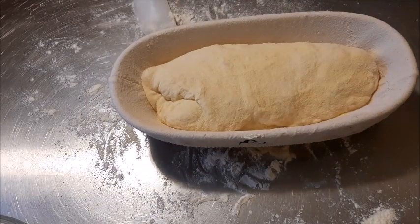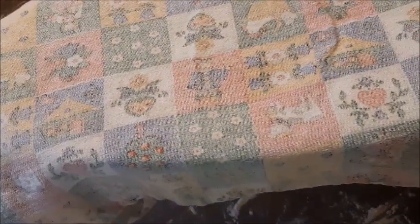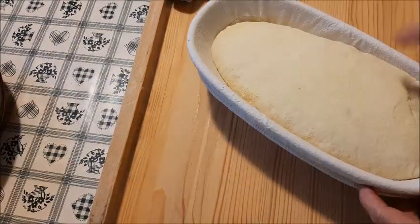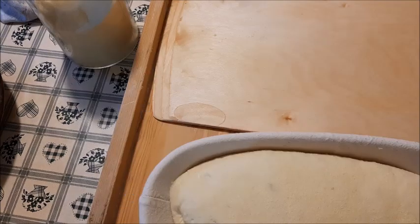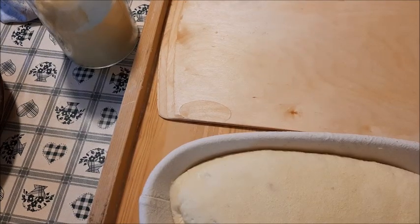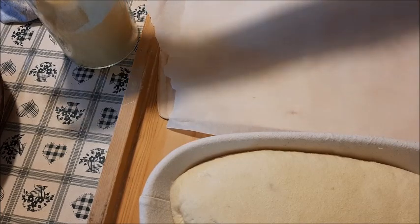Questo è un cestino dove c'è anche il contenitore di stoffa, di cotone. Adesso lo copro e aspetto almeno altre due ore. Scusatemi i rumori di sottofondo perché avevo la finestra aperta e ci sono dei bambini sotto che giocano. Eccolo qua - vedete come si è gonfiato abbastanza. Forse avrei potuto aspettare un pochino di più, però vado a preparare per la cottura.